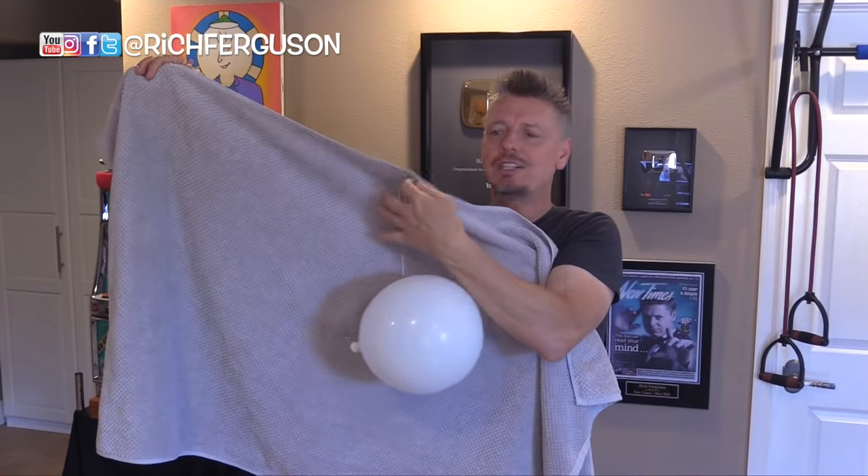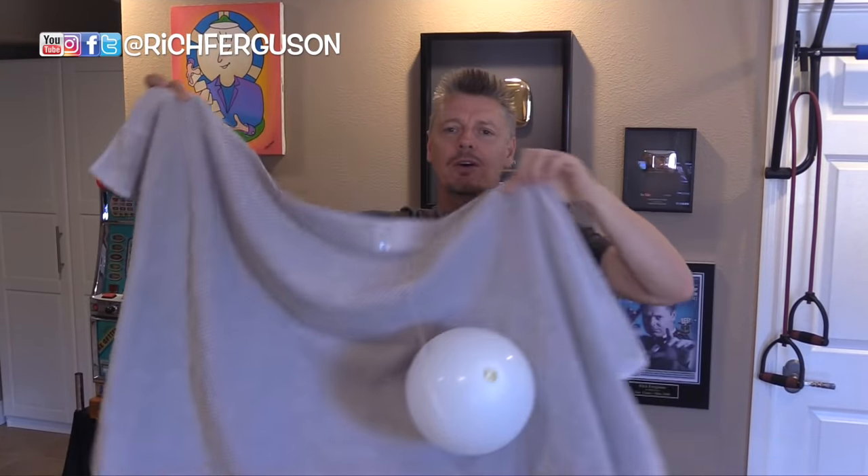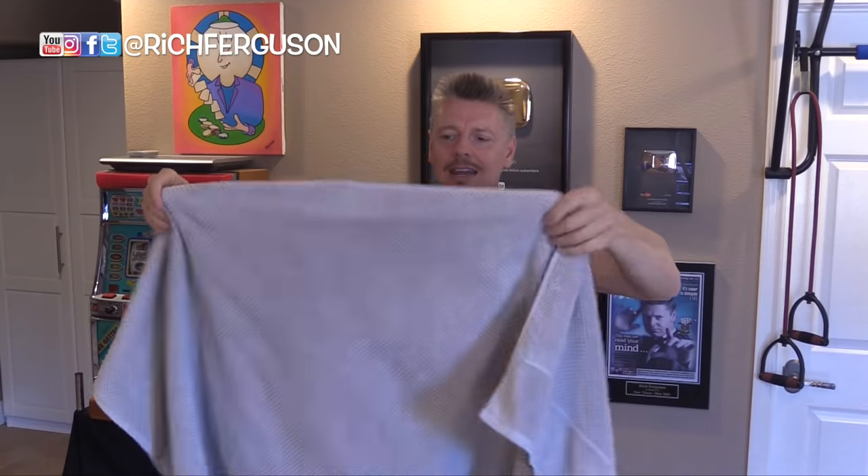Once you have your string attached to your towel and your balloon attached to the string, you're all set to go. Turn it around so your spectator can't see that.